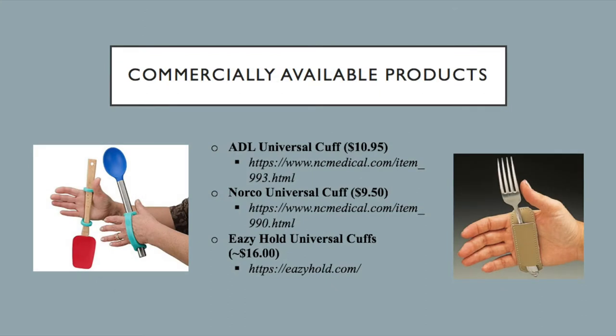There are several commercially available products for the universal cuff. A simple search on Amazon brings up a variety of products ranging in price from approximately $9 and up. The picture on the left is the Easy Hold Universal Cuff, which is a silicone cuff that can slide onto a handle and comes in a variety of sizes and colors. The cuff on the right is the Norco Universal Cuff, which is another cuff we've probably all seen several times.